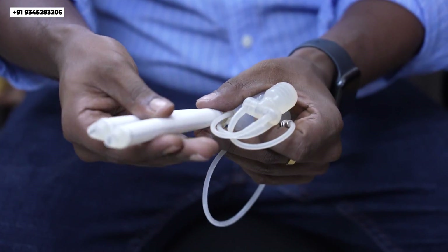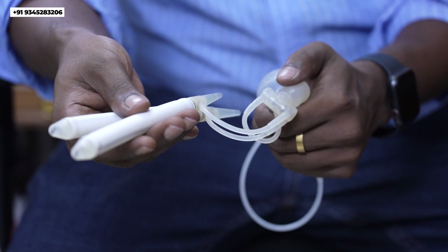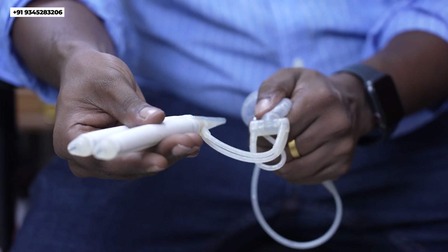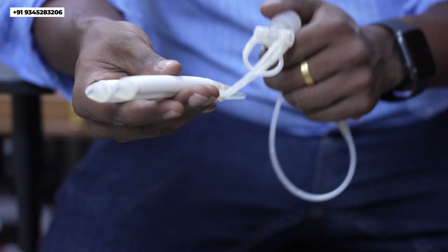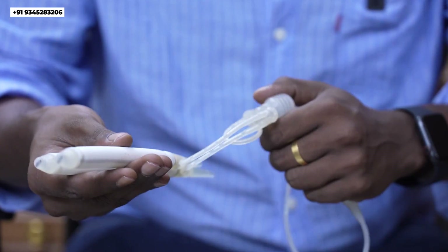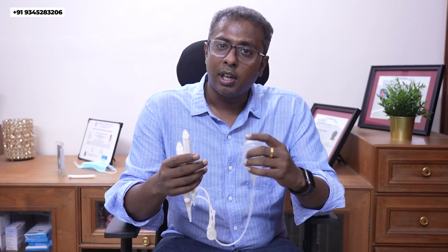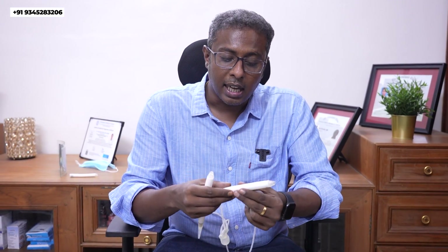When you want the erection, just press the pump, and you can see it is now inflated to whichever rigidity you want. You can't press the implant — it is completely rigid. So it mimics a natural erection which we had before erectile dysfunction. This is the most advanced form of penile implant currently available in the world market, and it also has an antibiotic coating so that the chance of infection after surgery is very much reduced.